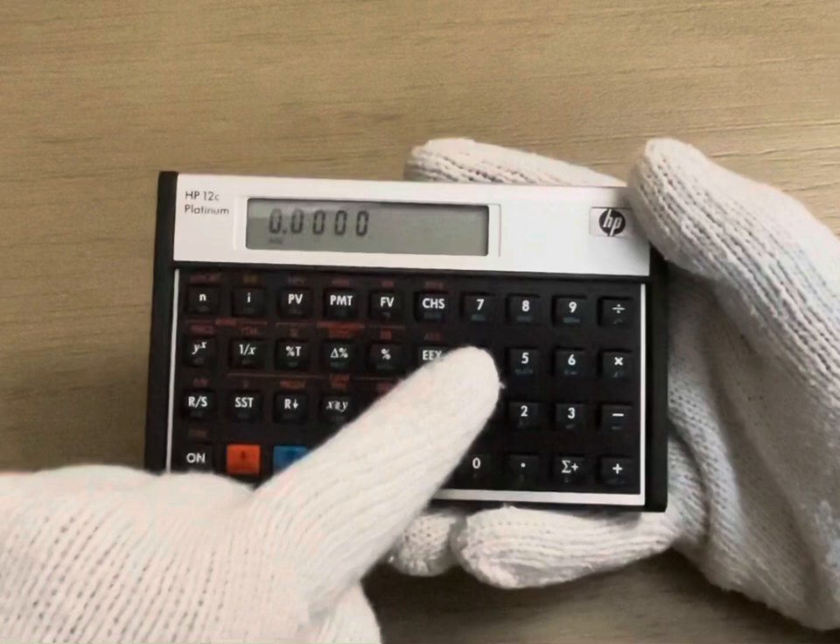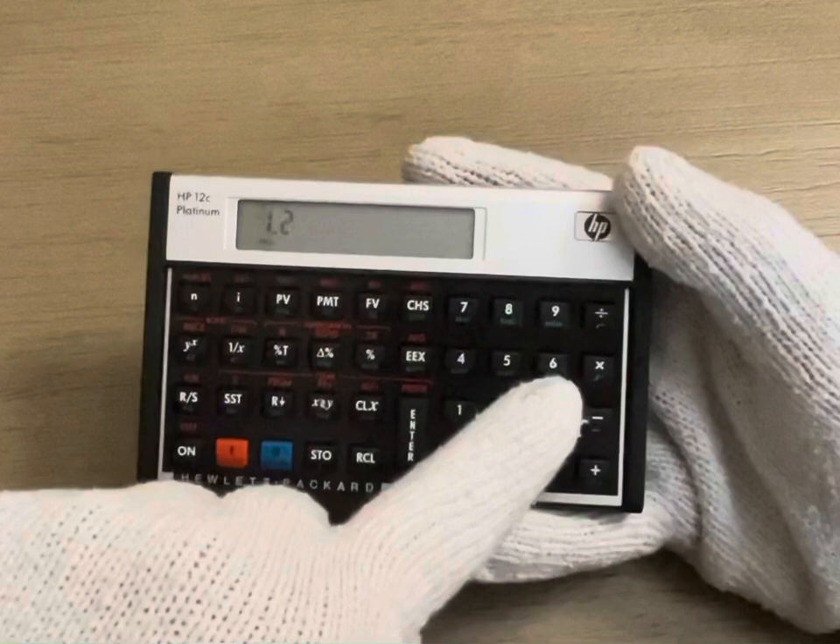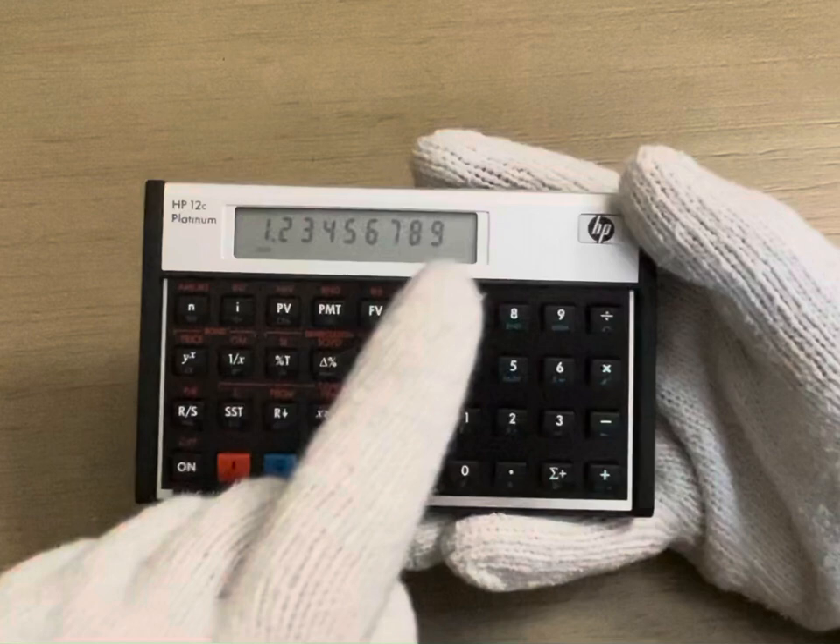Whenever we go above four decimal places and click enter, as you can see, it rounds all the way back down to consolidate it at the fourth decimal place.